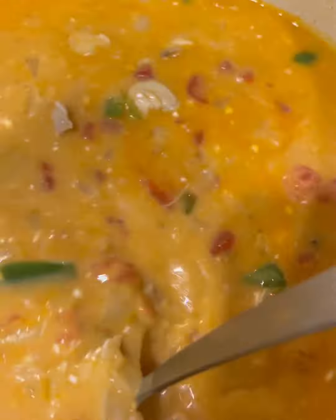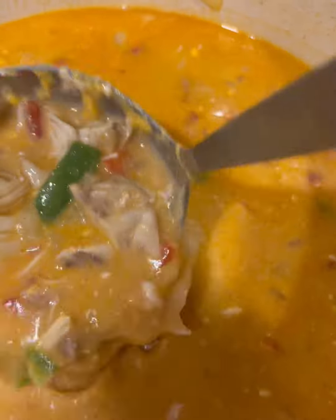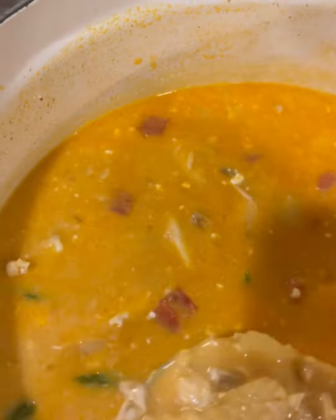Let's recap what's in here: chicken, serrano peppers, onions, diced tomatoes, spices, chicken broth, cream cheese, and cheese. All of those things you may already have in your pantry or refrigerator, and you could whip up some creamy chicken enchilada soup.